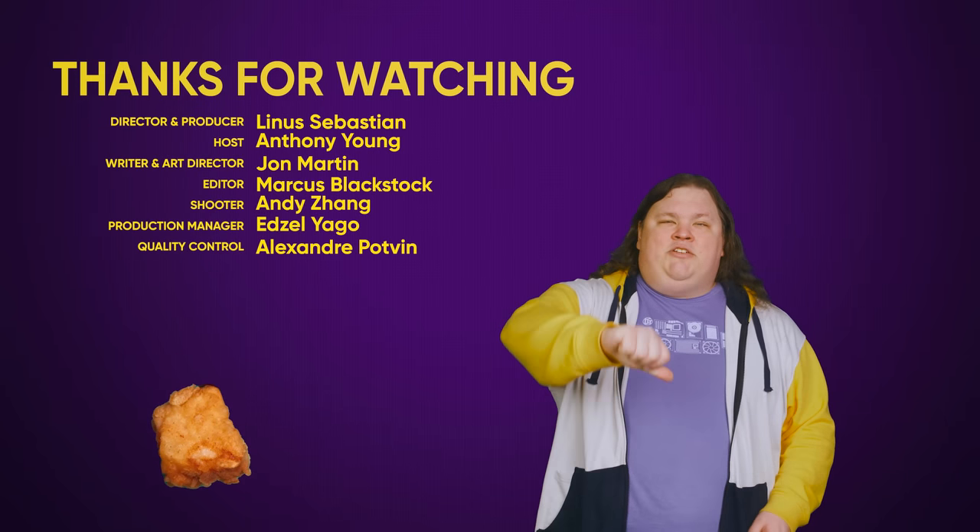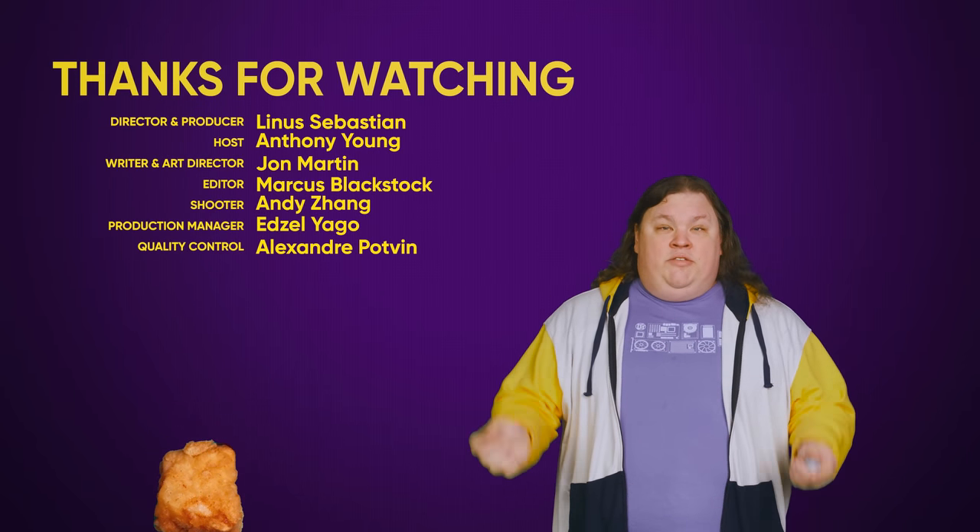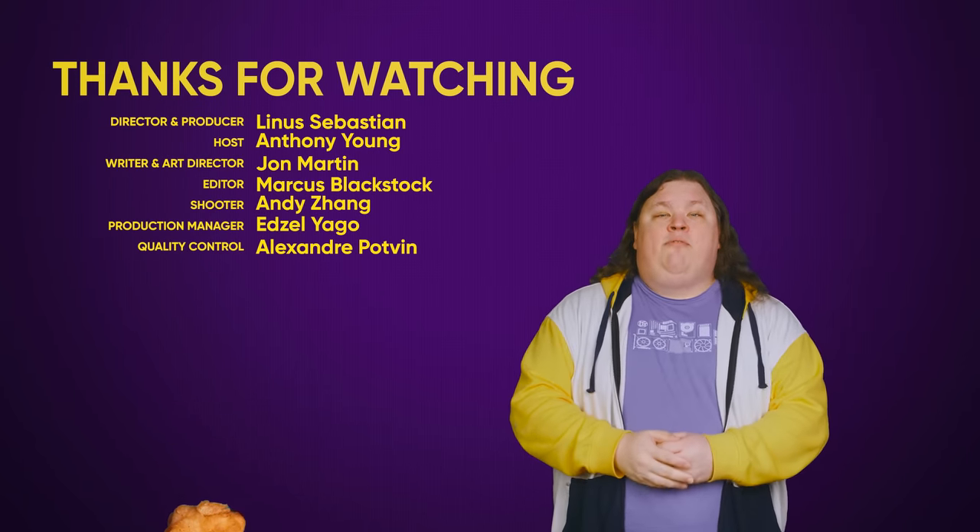Thanks for watching guys. Check out some of our other videos, comment with video suggestions down below, and don't forget to subscribe and follow.